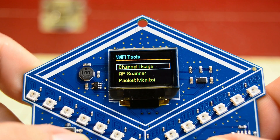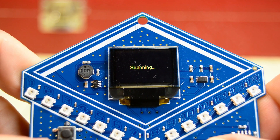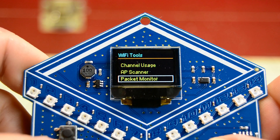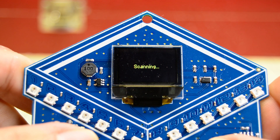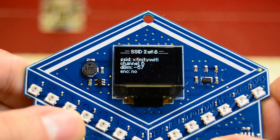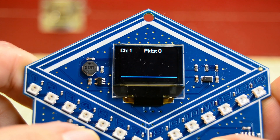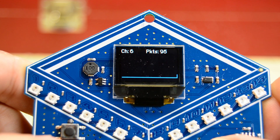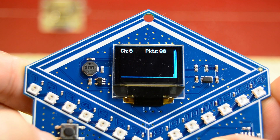Hacker Warehouse is well known for their network and pen testing gear, so it only makes sense this hardware badge has a few features that make it useful for Wi-Fi snooping. There are tools to look at how crowded the Wi-Fi spectrum is — here you can see I'm in the middle of the woods. There's also a scanner for access points, packet monitoring, and a function that detects deauthorization frames. This last feature is going to be very useful at DEF CON, because there are going to be a lot of idiots around looking for a laugh.